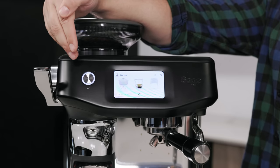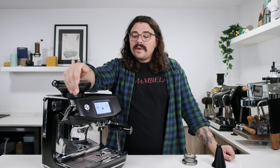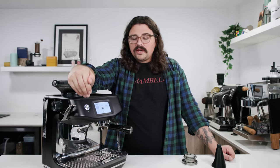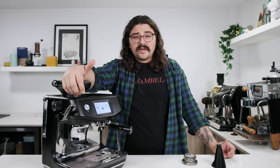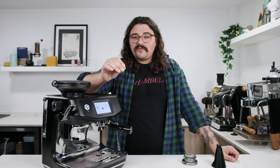I love the volumetric feature. I don't care about the exact dose going in — I want the volumetrics perfect because that's going to optimize body for my espresso. With this machine, it's going to give me the perfect dose for these baskets, regardless of coffee.